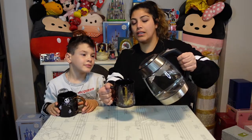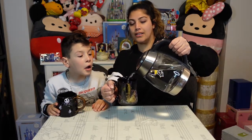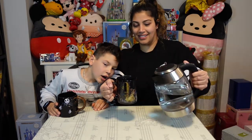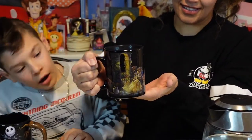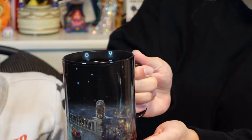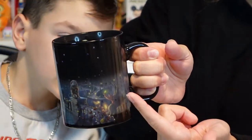We boiled some water and are pouring it into the Beauty and the Beast mug from Hallmark — you can use any hot liquid. Stars are starting to appear... I see a star, another star, lots of stars — oh, there it is! Gaston is starting to show up.